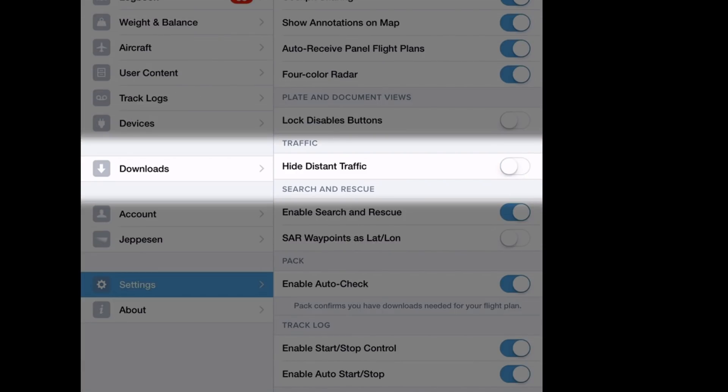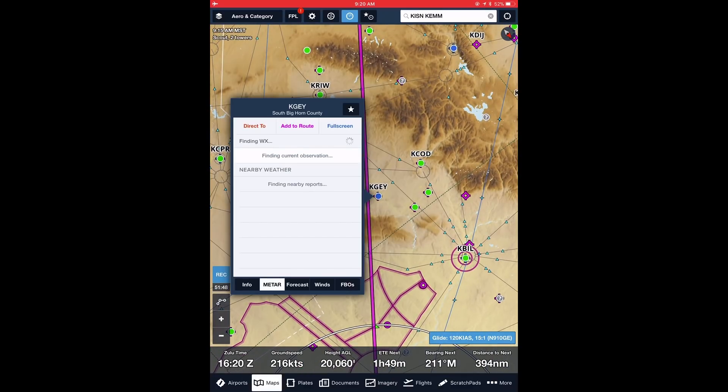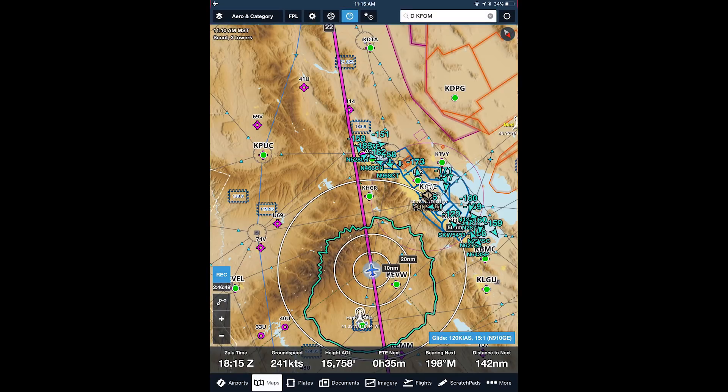By deselecting the high-distant traffic setting in ForeFlight, you can get a quick look at the traffic picture at a destination or other location.